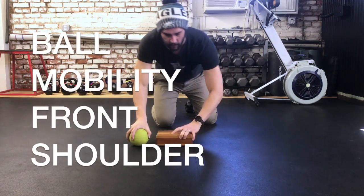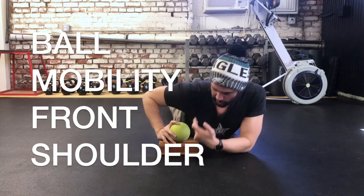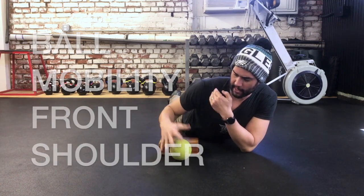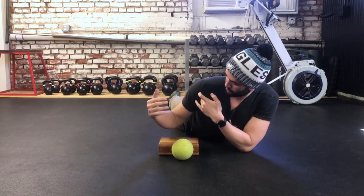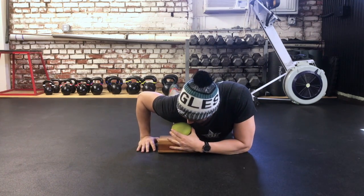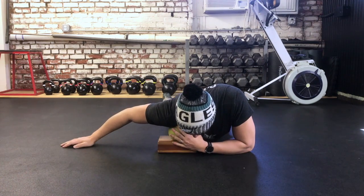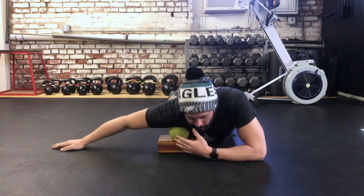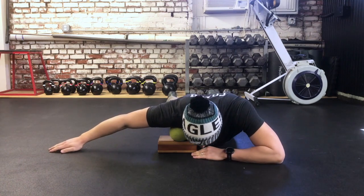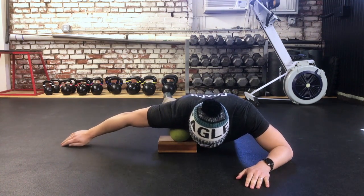Take the block ball — we're going to start right in front. There's a valley between the shoulder and the pec, and we're going to place the ball right there. Now relax your face, try to relax your body, and breathe. The arm is going to be out to the side or maybe back a little bit.